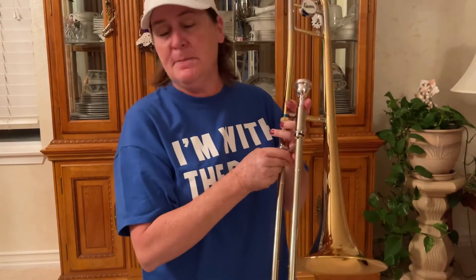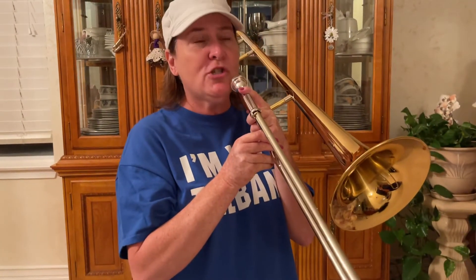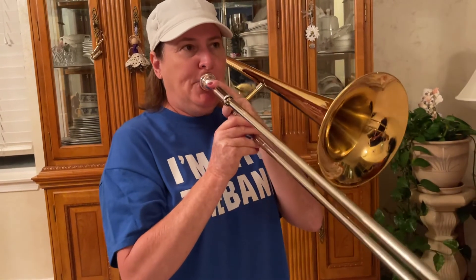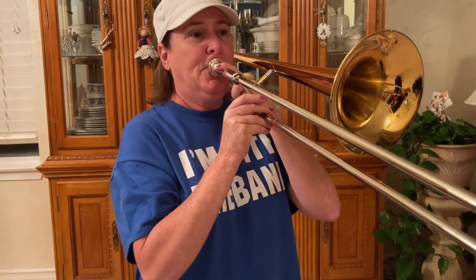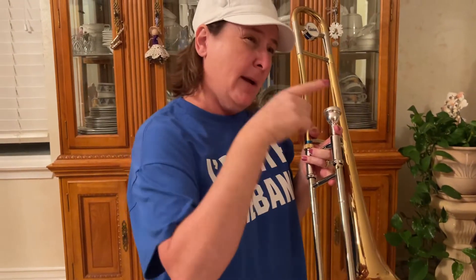We talked a lot this week about tip of the tongue to the tip of the teeth. When you say 'tip of the tongue to the tip of the teeth,' it takes a lot of tongue action to say those words. That's how you tongue on trombone. Every note starts with your tongue — not your breath alone, your tongue. I'm still moving my air — I'm not stopping my airstream, it keeps going. I'm just interrupting it with my tongue.